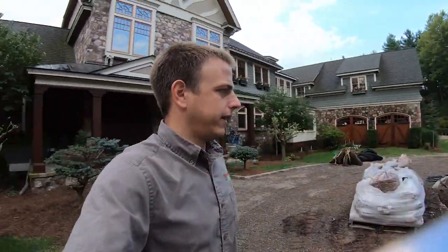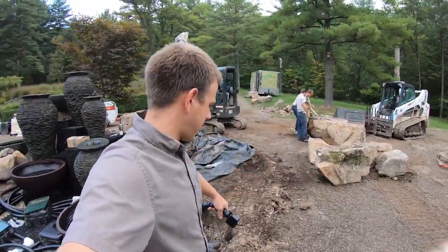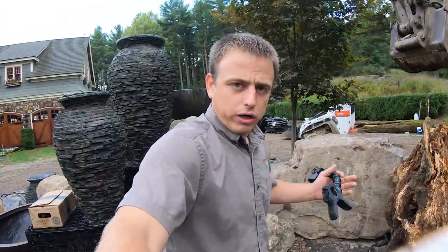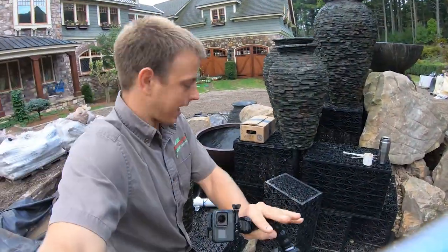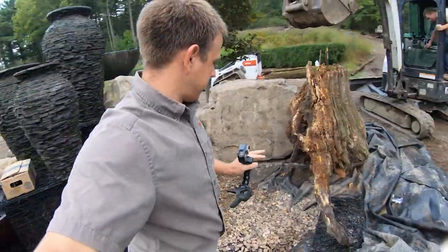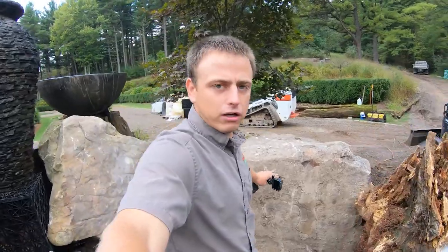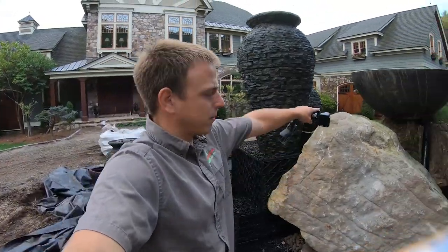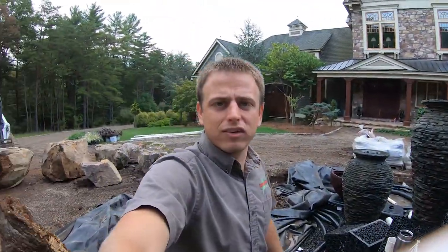I only have three guys today — had four on Friday, but Reynolds is off on another project. Right now we're working on setting that rock that Ben is strapping over there. The vision is: we build this up, lay that log over there in at an angle in between these rocks, set this boulder in here to retain it all, and fill it up. This will be a higher-level planting pocket filled with topsoil, with gravel around the bubbling boulder because there's going to be water coming out of it.